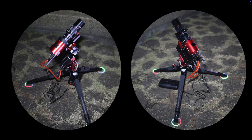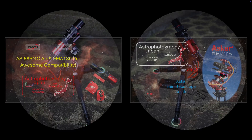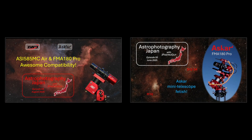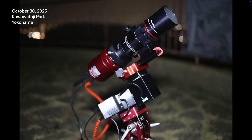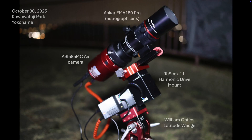And this one even has a strain wave gear harmonic drive equatorial mount. This rig is an evolution of trial and testing that I published in a few other recent Astrophotography Japan episodes, where I introduced my new Askar FMA-180 Pro telescope and then my new ASI-585MC Air camera. This video is about mounting that OTA configuration onto the new mini Tay-Sik 11 harmonic drive equatorial mount and testing its performance on imaging deep sky objects.